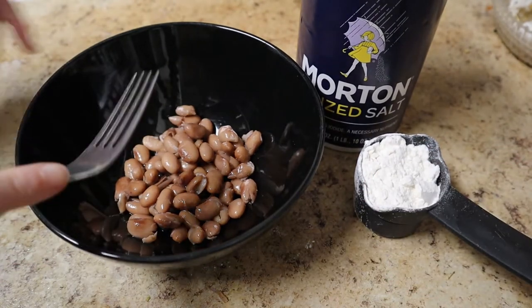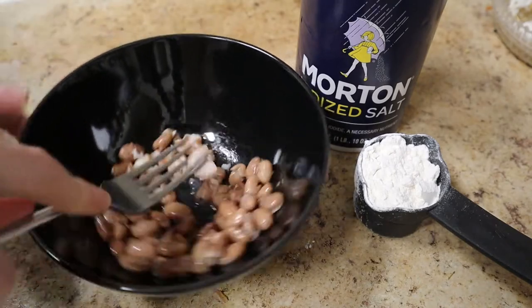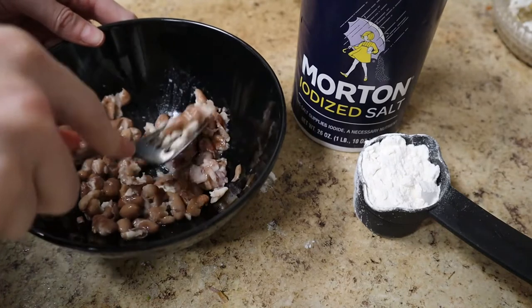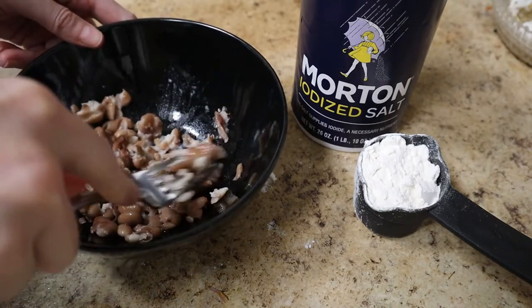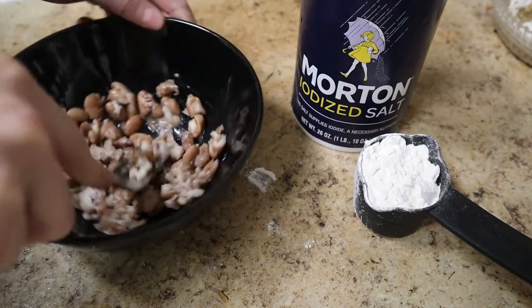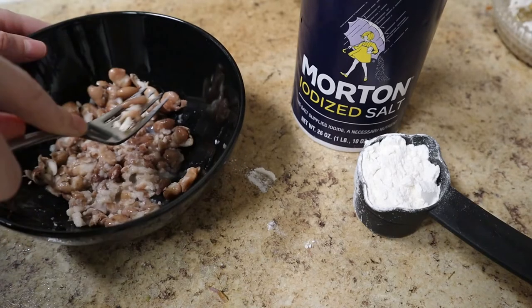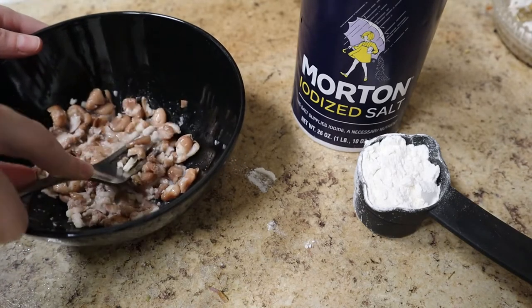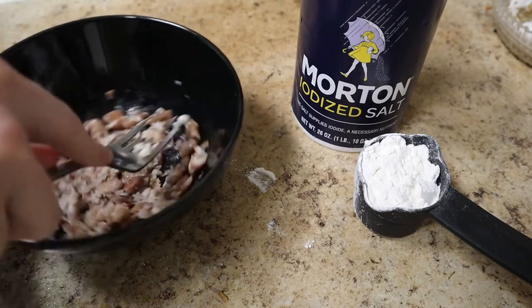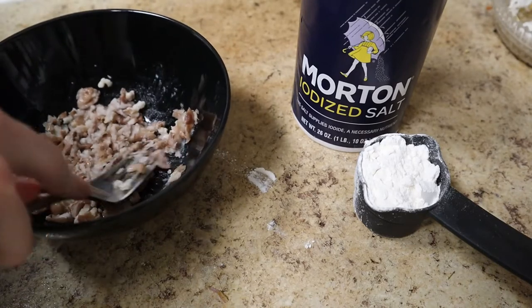I'm going to take a mighty fork and just mash these beans. If you have a food processor, you could use that, but I kind of want some chunky bits of bean in here. Food processors cost money, and the whole aim of this is to save a bunch of money. Forks are things that most people already have, and this is just a cereal bowl — no special equipment needed.